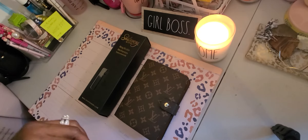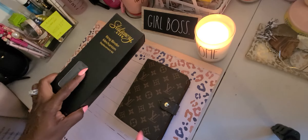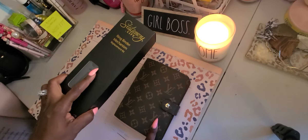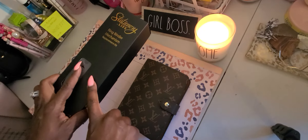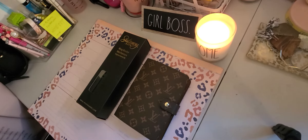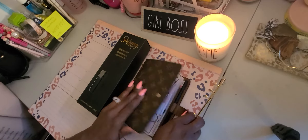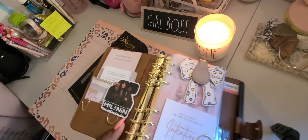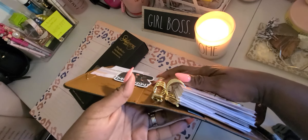I decided I wanted to change out the rings in my LV MM agenda dupe that I got from DHgate, but the rings were way too small for me. Here are the rings I switched it out to so you can see the difference in the size.